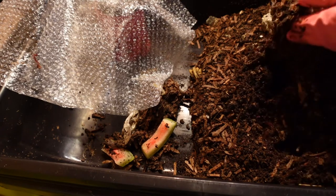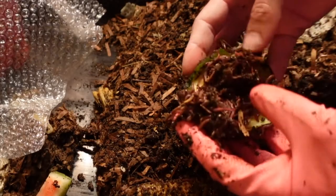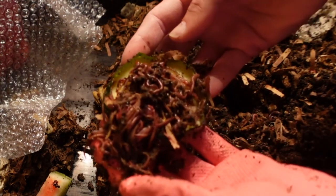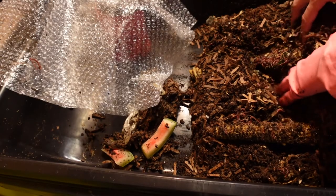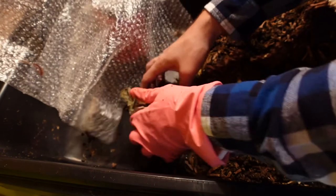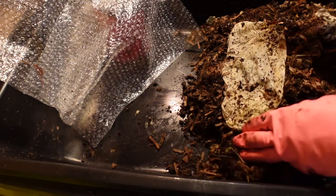I added a piece of zucchini in here the other day — oh, there's the corn from earlier. Yep, there's the zucchini — it's like the magical vegetable. There's another one. So I'm just trying to keep these guys happy until I can get them back into the larger bin. Once the castings are harvested, all this will go back into the big 27 gallon tote.